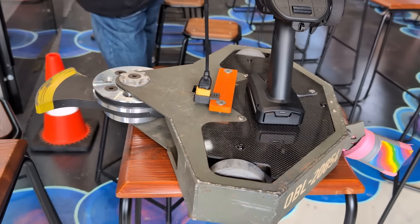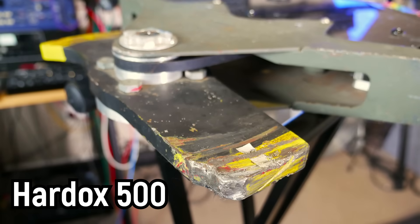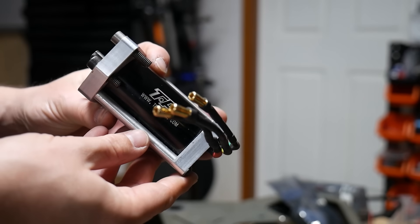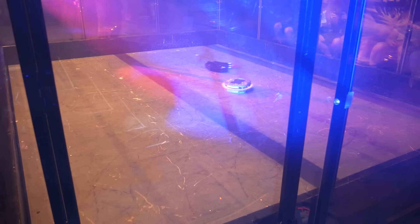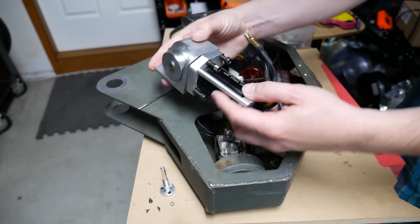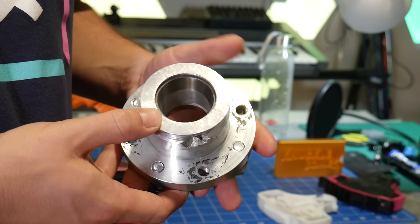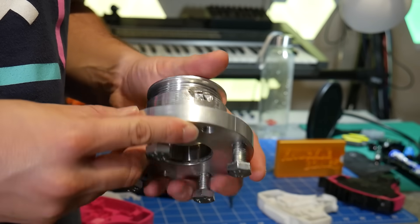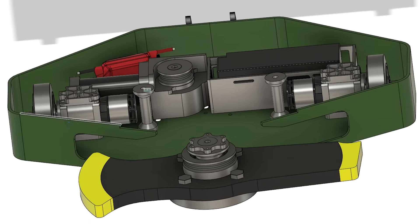The weapon blade is made from Hardox 500, a wear-resistant steel used in mining applications. And it's spun up to speed by this massive inrunner from TP Power, capable of pumping out over 6 kilowatts. All of this power is pushed through a custom-built right-angle gearbox to the weapon assembly using micro V-belts. And it's honestly a work of art. Very destructive art.